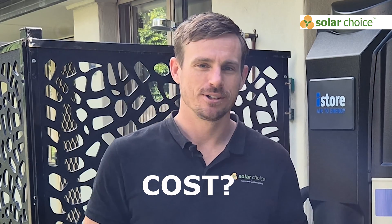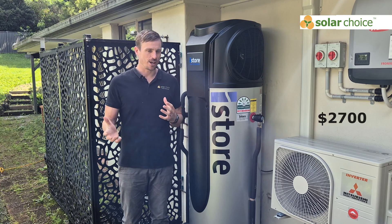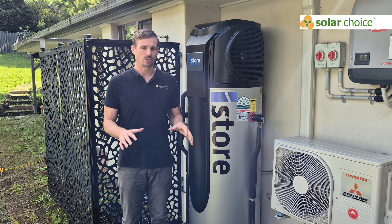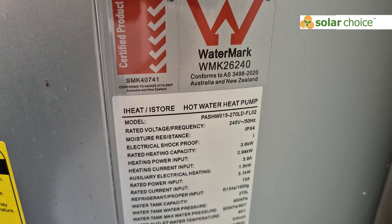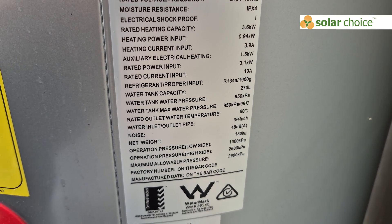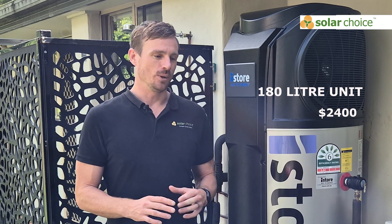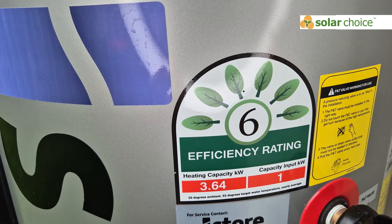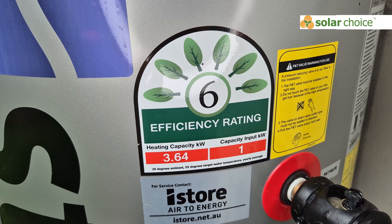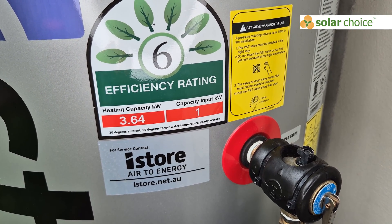How much do these iStore heat pumps cost? The 270 litre unit will cost around $2,700 — that's a wholesale cost available to an installer, and doesn't include installation costs, freight, or any rebates that may apply. The 180 litre unit is about $300 less, at a wholesale price of around $2,400. It's not a lot of money to upgrade to the bigger system, especially if you have plans that your circumstances might change in terms of the number of people in the house.